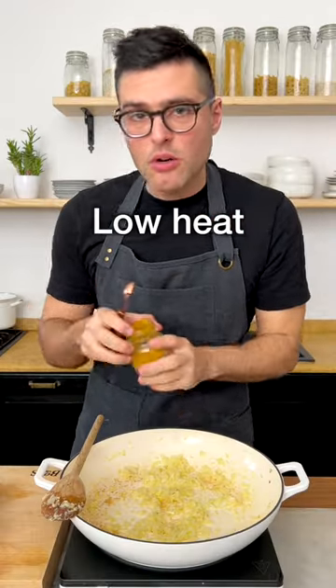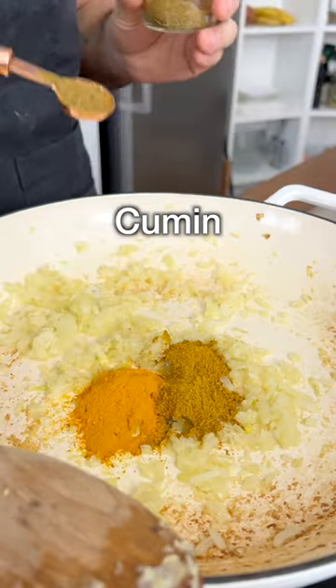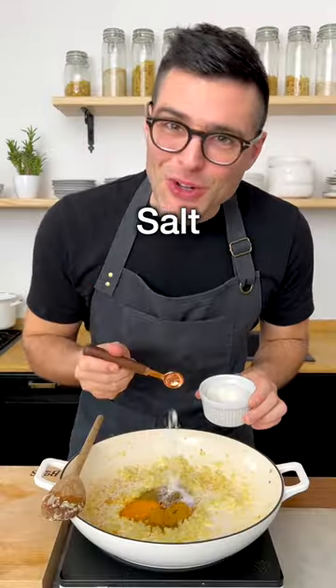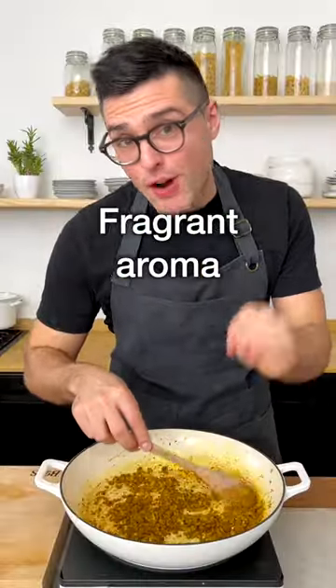Now turn the heat down to low. We're gonna add my favorite spice mix, made with curry powder, turmeric powder, cumin seeds or ground cumin, ground coriander, red pepper flakes, black pepper and salt. Toast the spices for a short minute, stirring often until you smell their fragrant aroma.